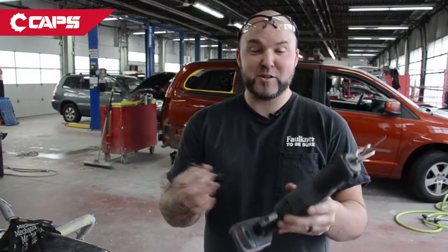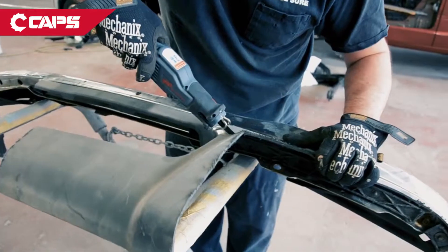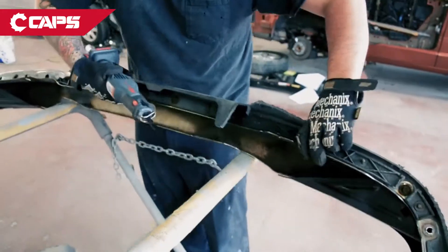Easy, quick, fast, changeable blades. The Allen is stored in the tool. One of the many things that I like about it is it doesn't matter if I'm cutting a bumper, it doesn't matter if I'm cutting a door panel or an access hole.